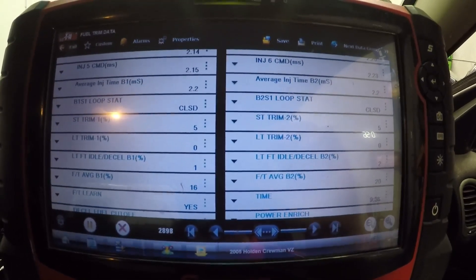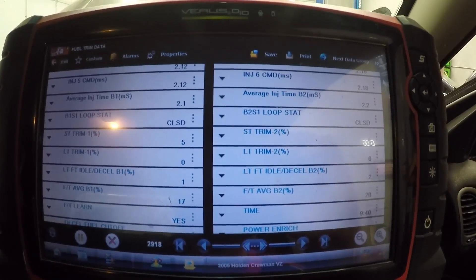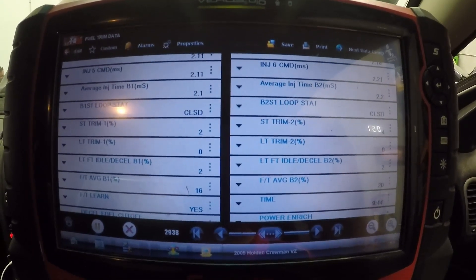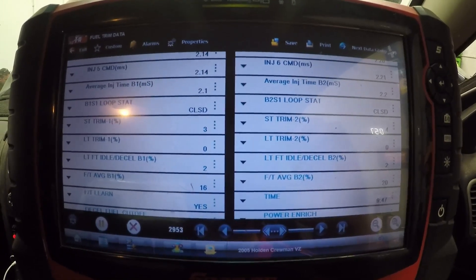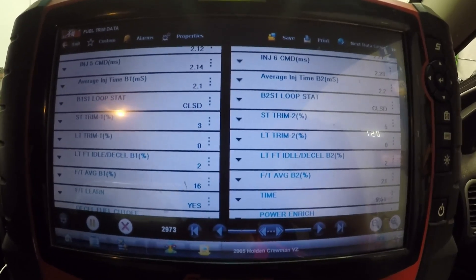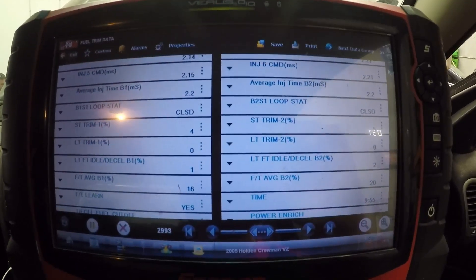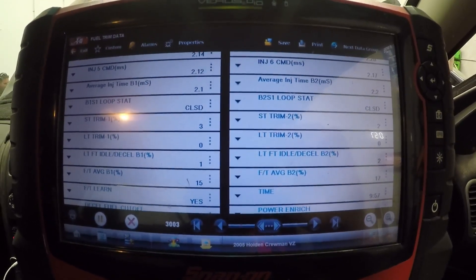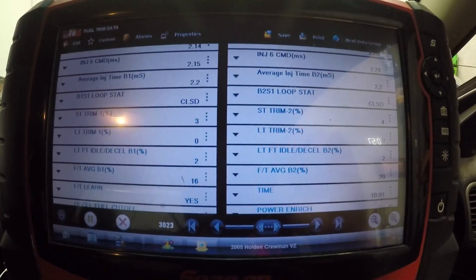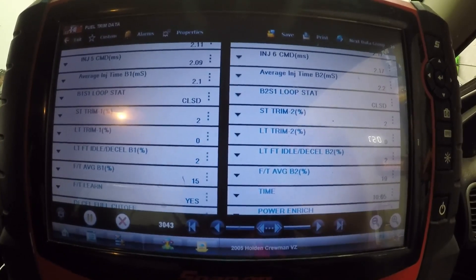So there we go guys — that was the cause, and that's how you determine whether you have got a vacuum leak or not. When we got it in it just seemed like a vacuum leak, so we went straight for that. There are a few things you can do by looking at the trims at idle and what they do at a higher RPM. This car still doesn't idle great because it actually does have a broken left-hand engine mount, but this issue is all done — clear the codes, the car's going to go out, and the customer will be happy. Thank you for watching.